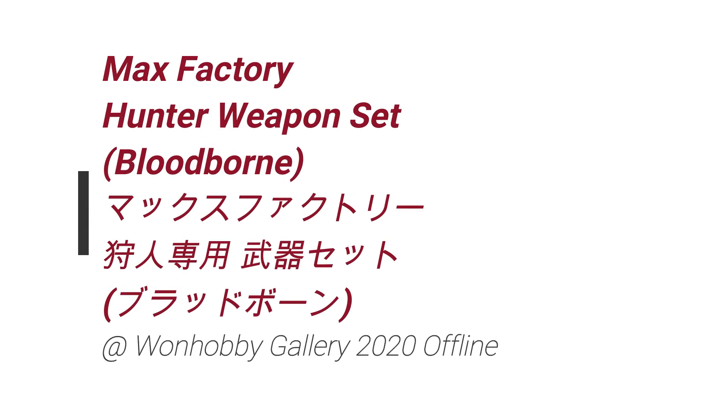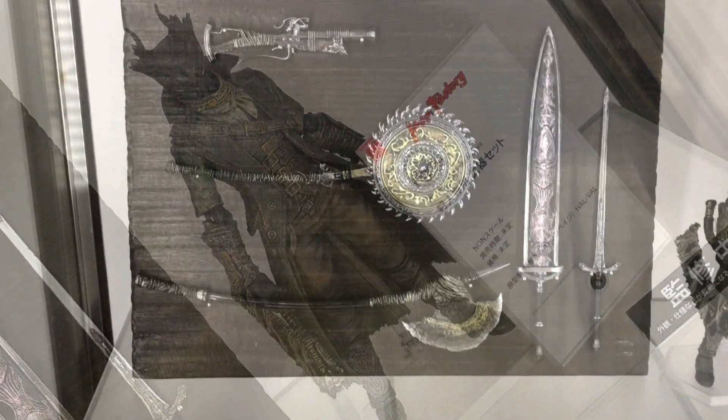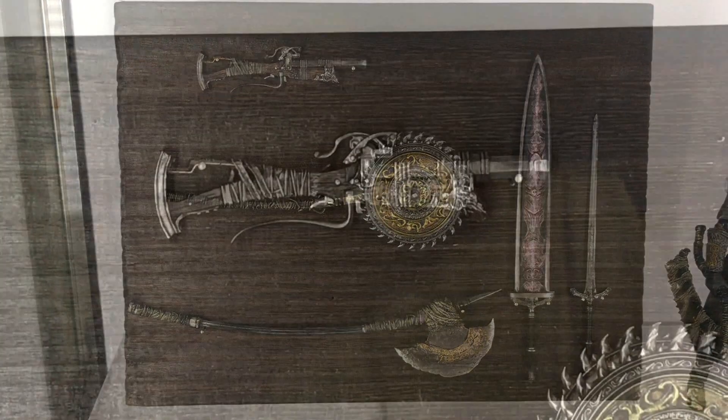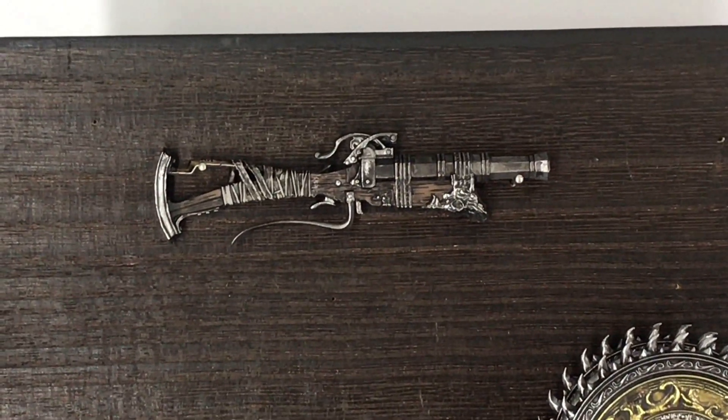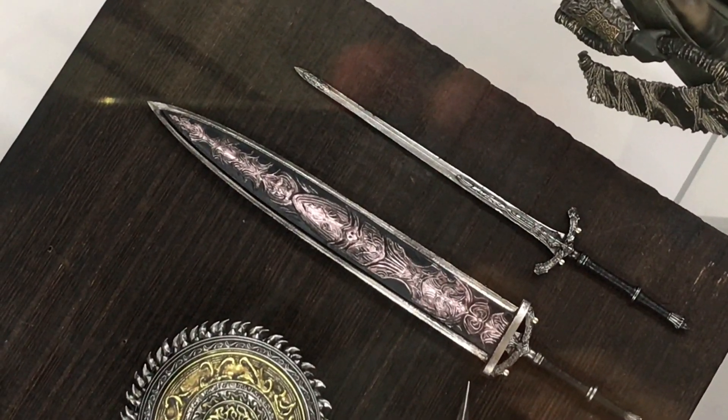So in this video, more cool stuff from OneHobbyGallery 2020 offline. In this video we take a look at the Max Factory Figma Hunter Weapon Set, and this is for the Bloodborne Hunter. This is still not set for release yet.